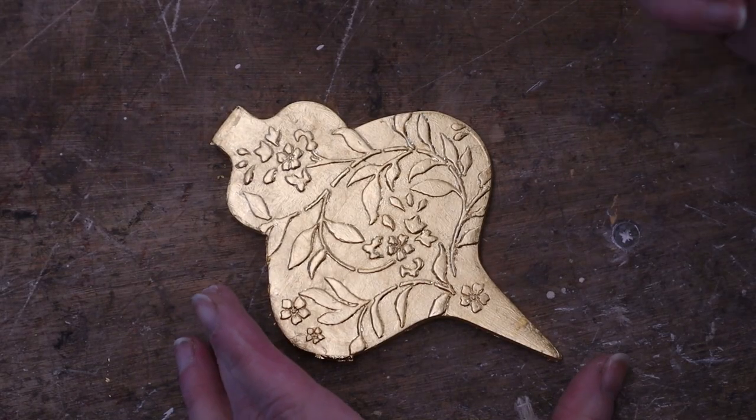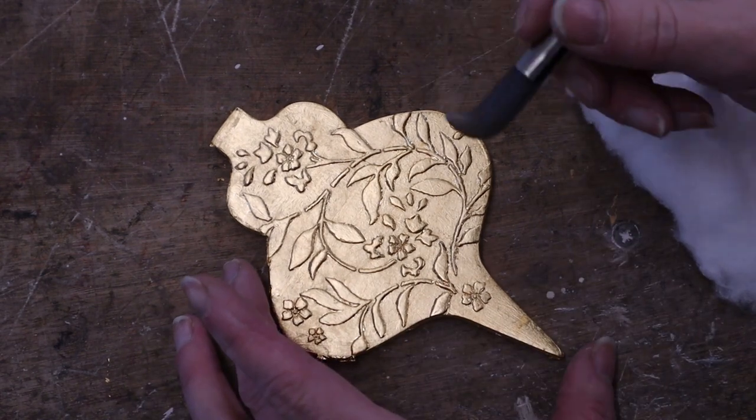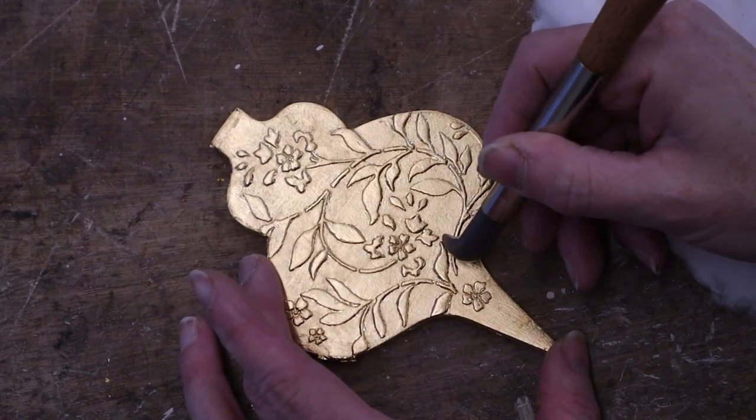I've got my burnisher and I'm just going to come in and burnish all these high points.